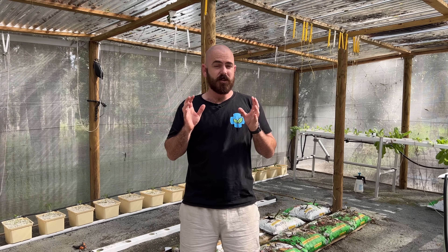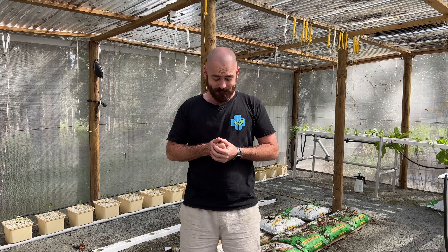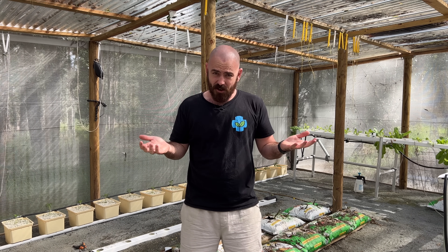I hope you enjoyed this episode of Hoot Shows. Happy hydroponicking, and I'll see you next time on Hoot Shows.